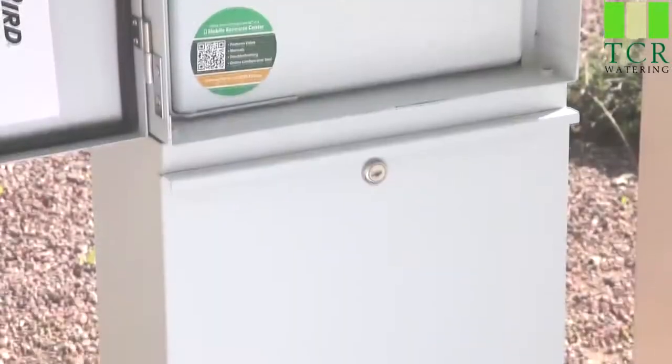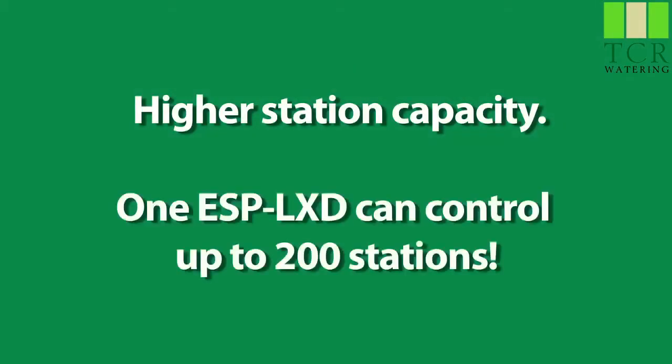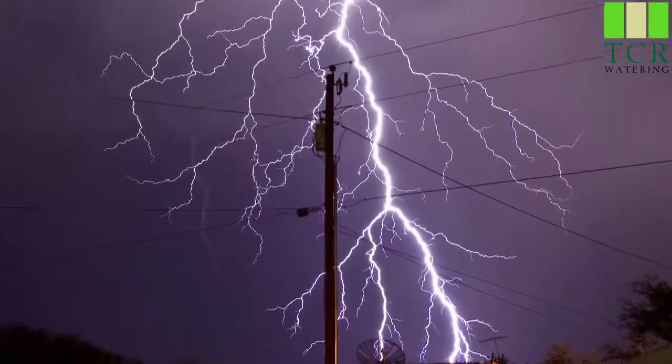Decoders can be placed up to 1.65 miles away from the controller, allowing you to use a single controller on large properties. You also get higher station capacity — one ESP LXD can control from 50 up to 200 stations.